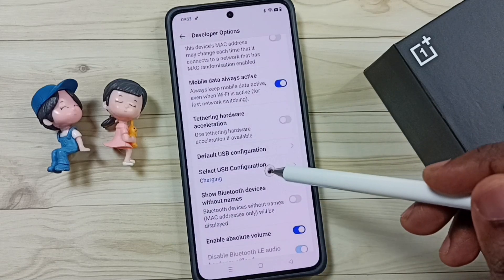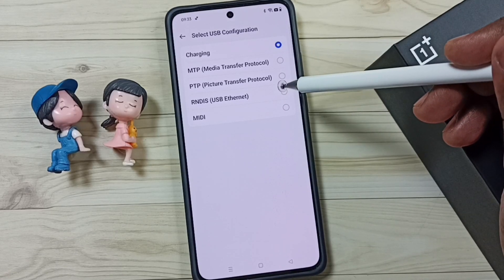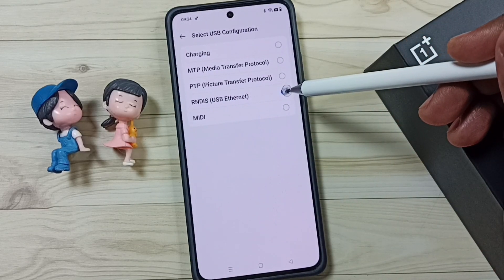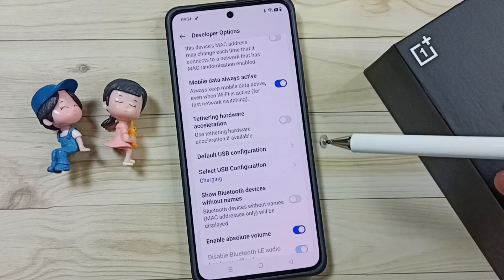Then go back, tap on Select USB Configuration. By default this would be Charging; we can change this to USB Ethernet. Done — select this 4th option, USB Ethernet.